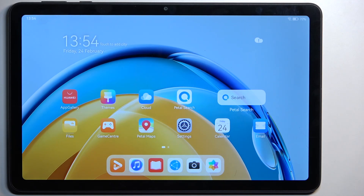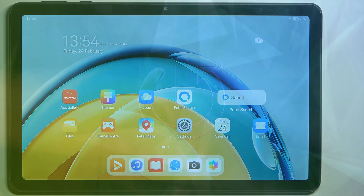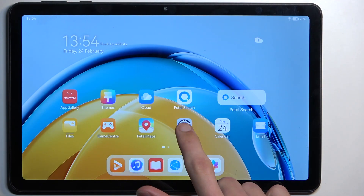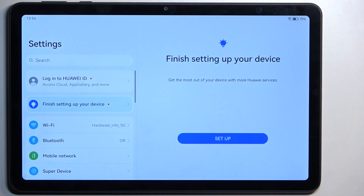Welcome! I have a Huawei MatePad SE and today I'll show you how you can hard reset this device through settings. So to get started, let's open up settings from here.